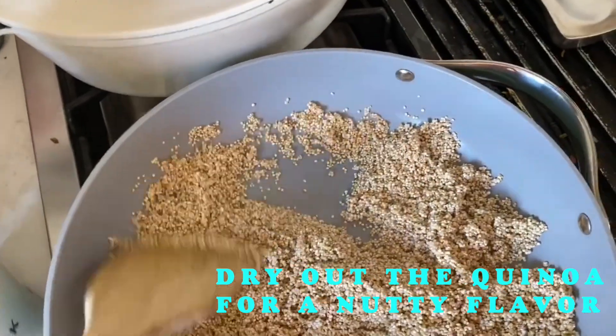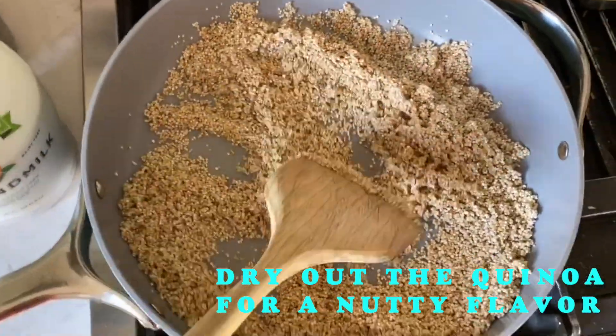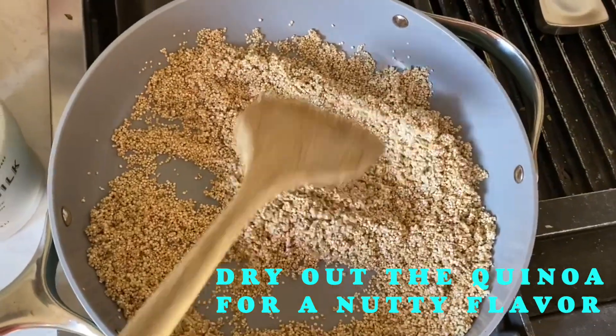You want to dry out the quinoa in the pan a little bit before you add the milk, to get a bit of a nutty vibe.